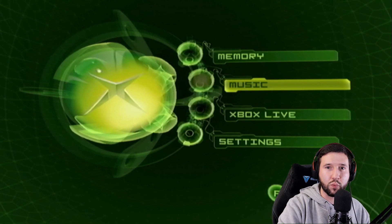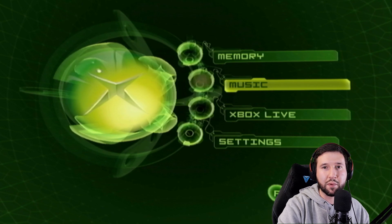Since my last soft modding video did so well, I figured I'd make another one, but this time about modding the original Xbox. So let's get straight into it.